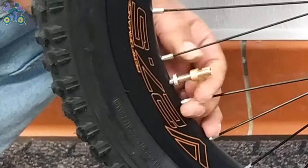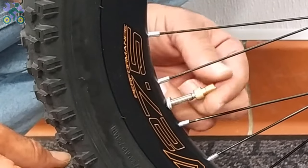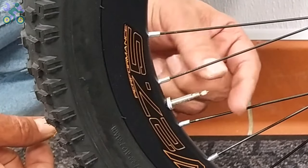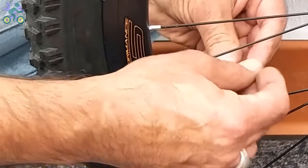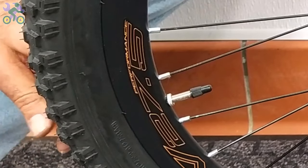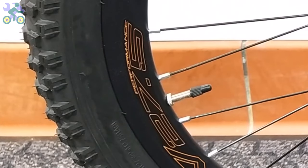After inflating, first remove the air pump head, then remove the converter and close the nut above the valve. Finally, put the cap back on the valve. If the nut holding the valve on the rim is loose, tighten it again.